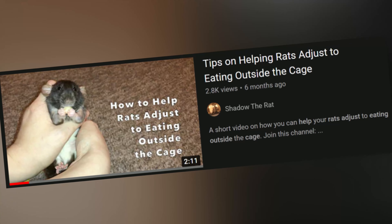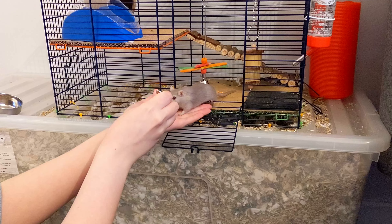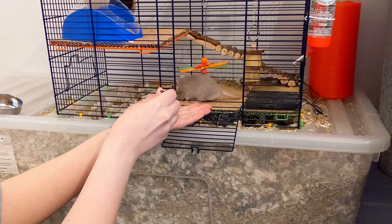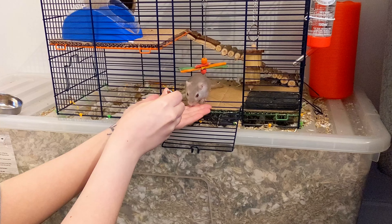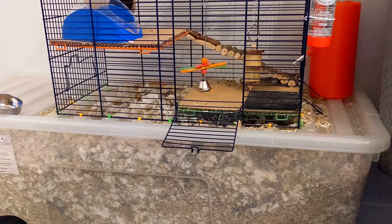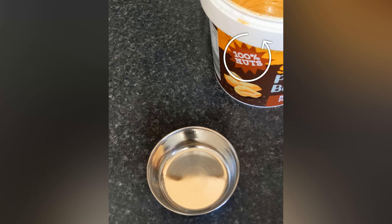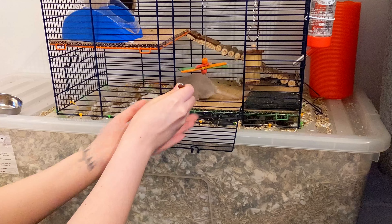We did try a tip from Shadow the Rat of using liquid treats on a spoon so she couldn't run away with them, but apparently we've got a broken gerbil because Luna doesn't like peanut butter. Most gerbils go mad for it though, so it could be a handy tip to try with yours. Just make sure to only use a tiny bit, that the ingredients are 100% peanuts, and don't use it more than twice per week as peanut butter is very high in calories and fat.